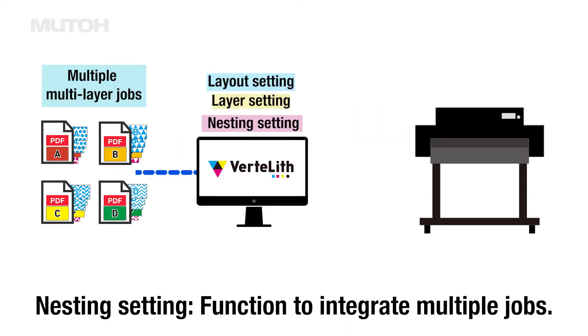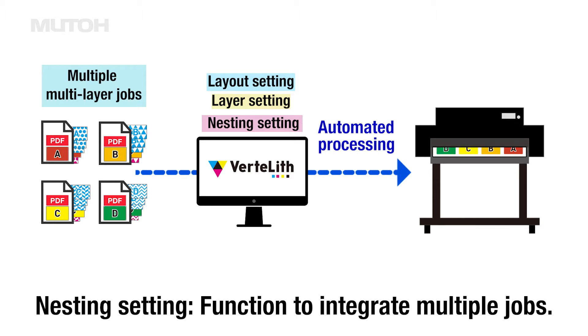In this movie, in addition to the previously described functions, we will introduce a function that enables efficient printing of multiple multi-layer jobs by automated nesting.